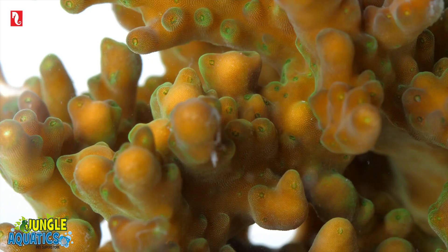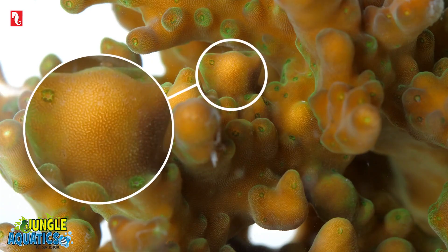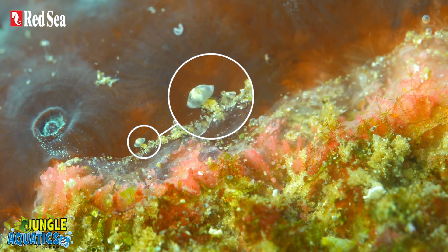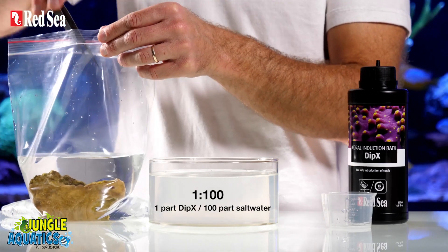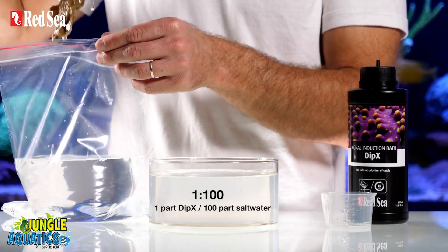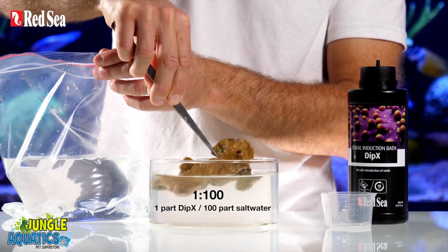These are hidden deep inside the crevices of corals and rocks and are usually not visible to the naked eye. Once in the aquarium, they can migrate from coral to coral, wreaking havoc as they go along. It is therefore best practice to dip the corals and rocks in a cleansing bath before adding them to your reef, irrespective of how much you trust their source.